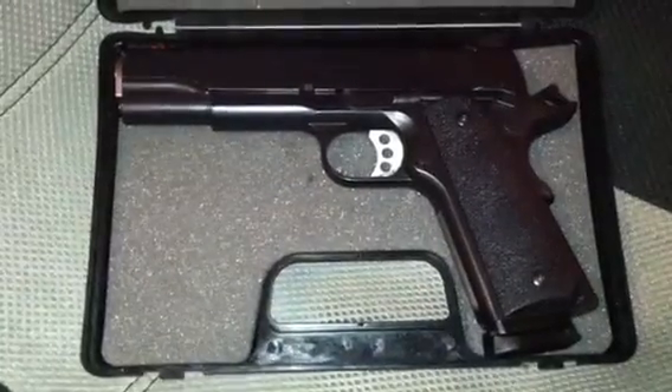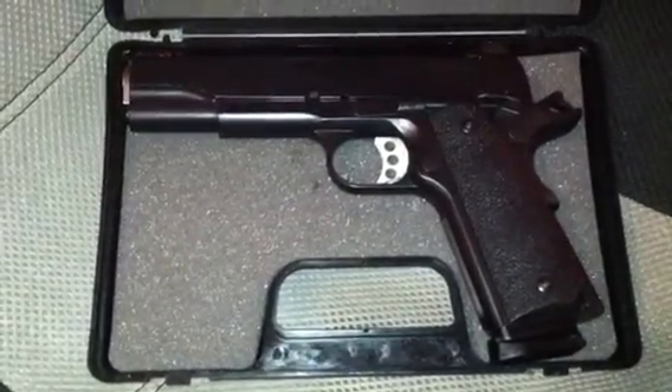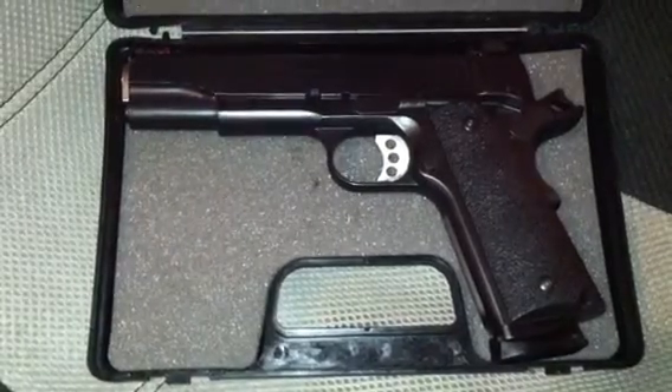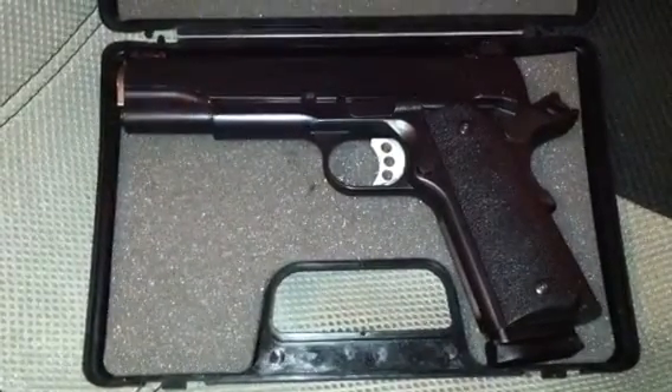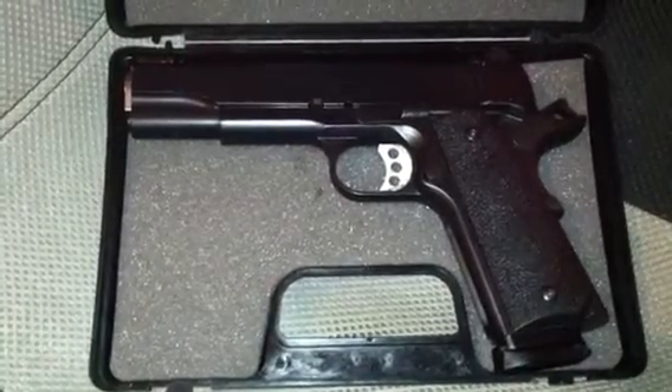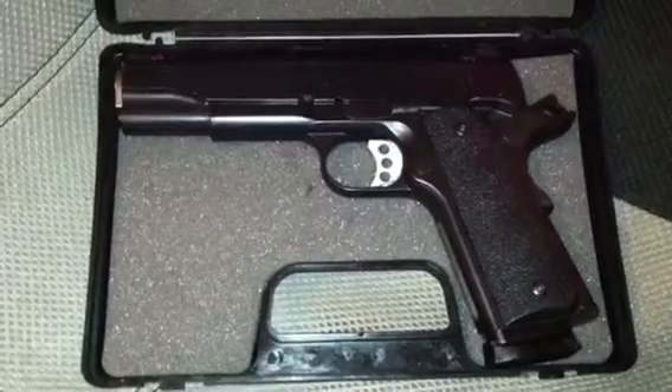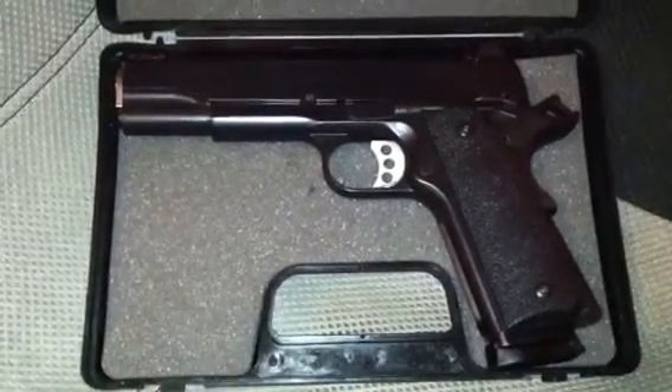I traded a couple of things of mine — some 22s — for this. I thought it was a good deal. I mean, this is a $1,000 1911. It's a beautiful 1911. I'd like to go over a little bit of the specifications with y'all.